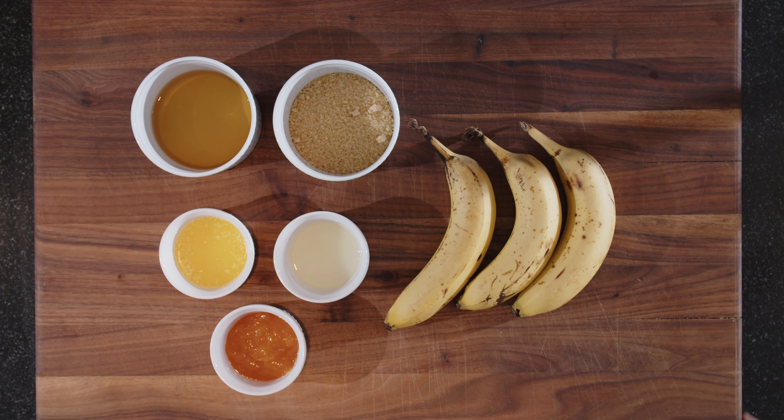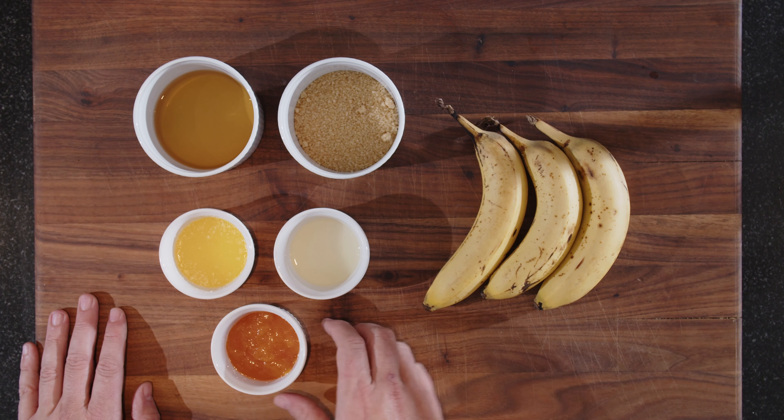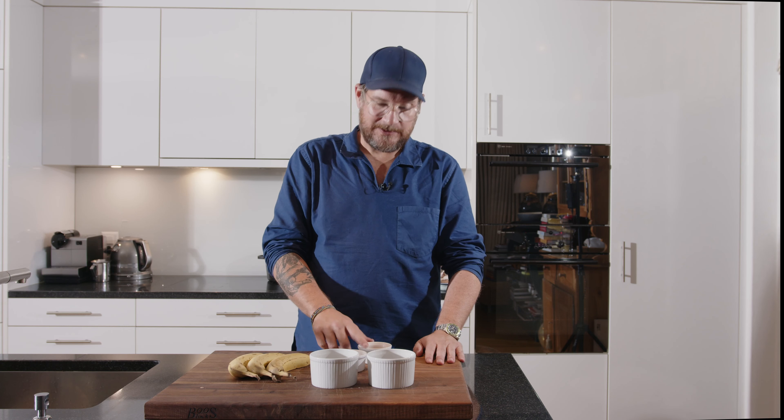We have three bananas — I'm making it for three people. We have some sugar, about a quarter cup, and the same amount of sherry. Then we have two tablespoons of melted butter, two tablespoons of lemon juice, and three tablespoons of apricot jam — this is a nice homemade one.